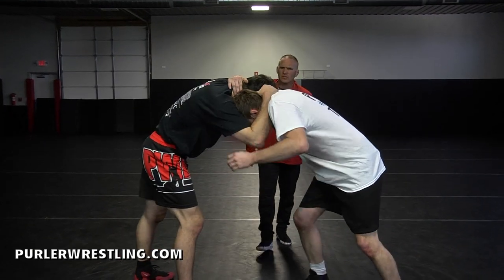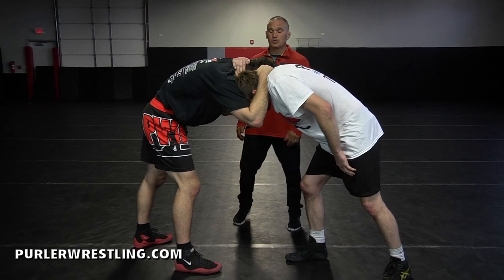This is our collar jerk from an ear-to-ear collar type position. We're tied up in an ear-to-ear position. This is very common in the sport of wrestling, especially in high school and kids wrestling.